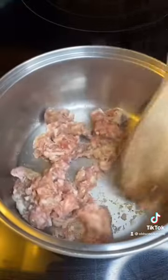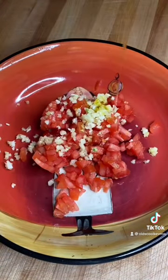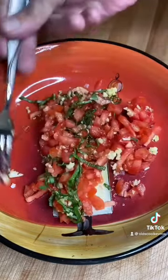We'll let them harden and we'll cook our Italian sausage. Once that's crumbled and brown, we set it aside and make the bruschetta. Tomatoes, garlic, olive oil, salt, a little chiffonade of basil. Mix that up and set it aside.